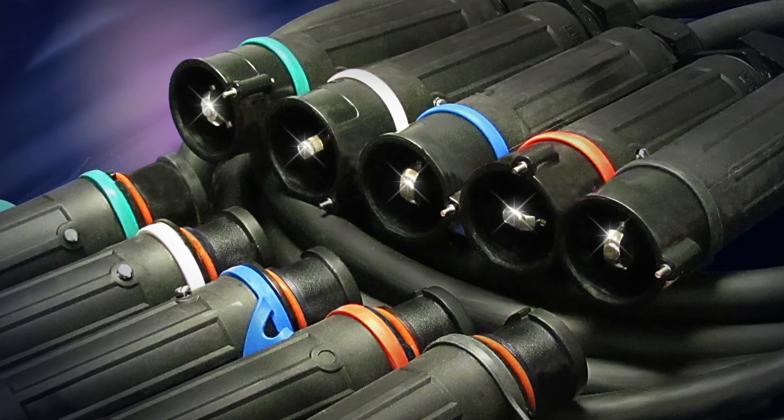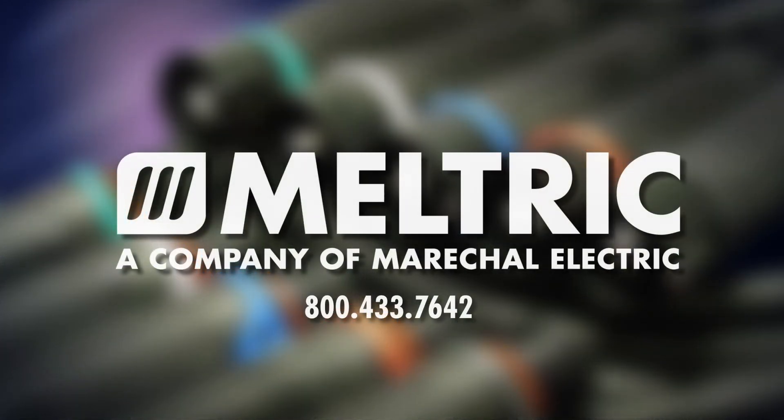If you would like to place an order for the CS1000, please contact a Meltric representative today.